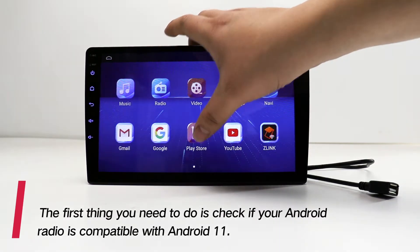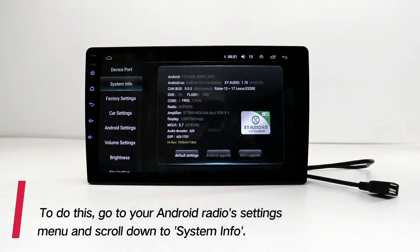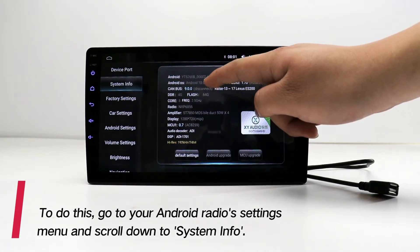The first thing you need to do is check if your Android radio is compatible with Android 11. To do this, go to your Android radio's settings menu and scroll down to system info.